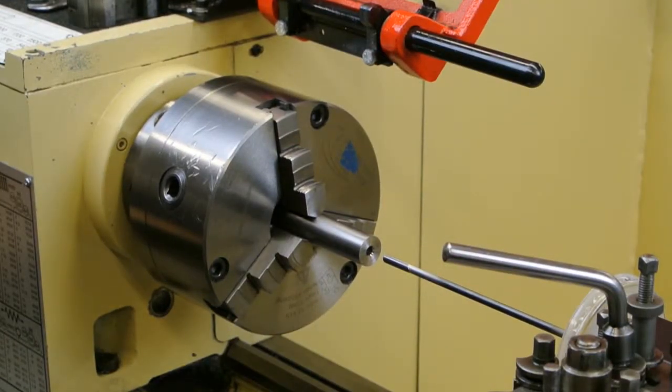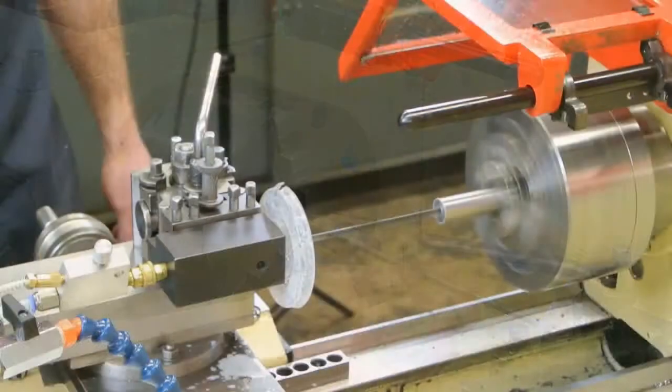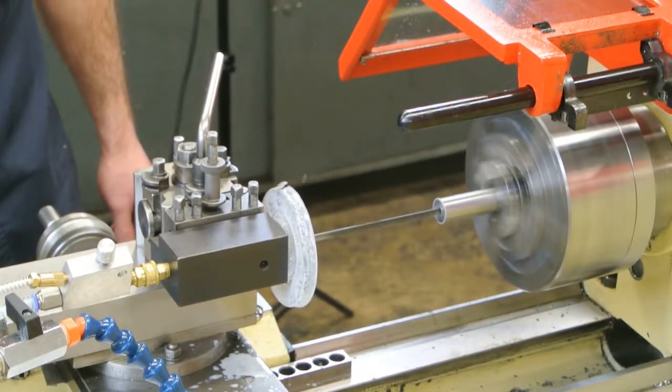In operation, the Ventek drill must be supported in a short pilot hole before drilling commences. Thereafter, penetration is continuous.